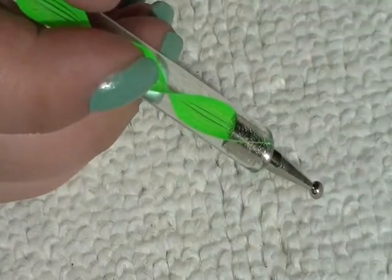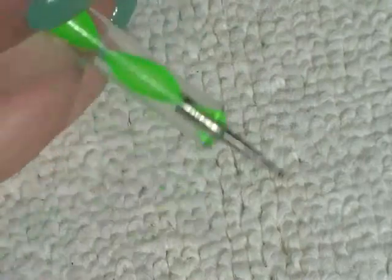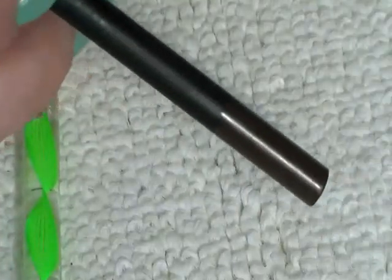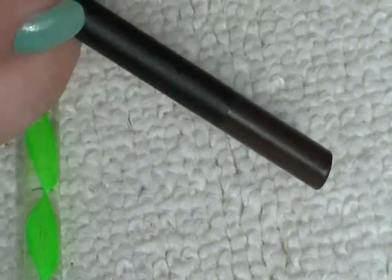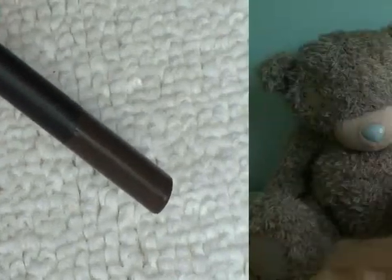I've also used a dotting tool — this one's for quite big dots, and the other side is for smaller dots — and I'm just using the end of a pencil. You can use toothpicks, anything that will just have a round tip at the end of it, that you can dip in to paint the face.